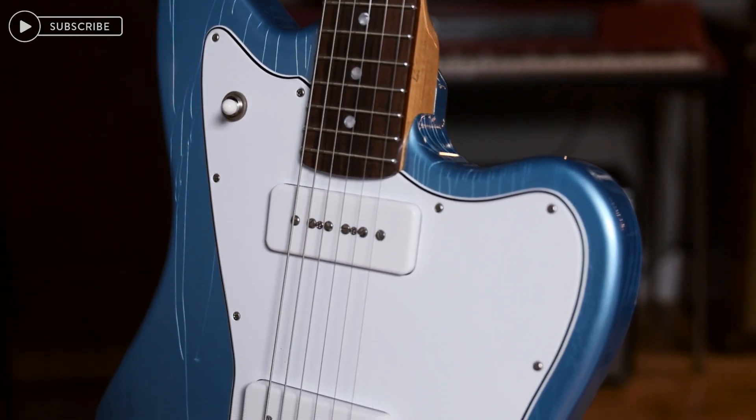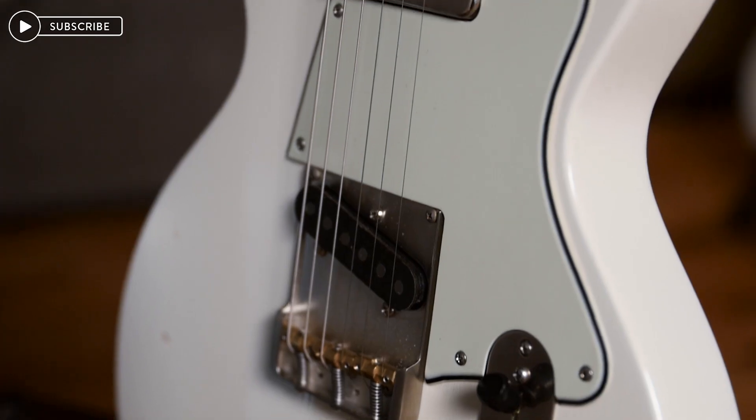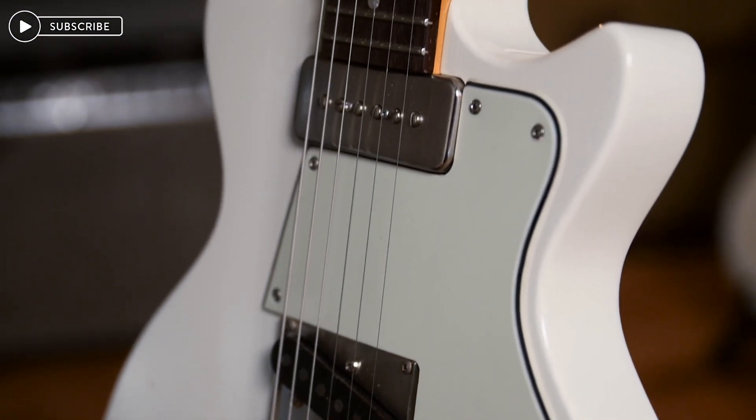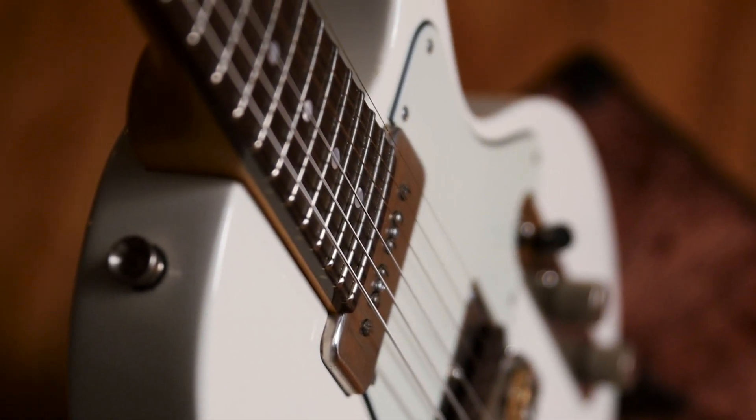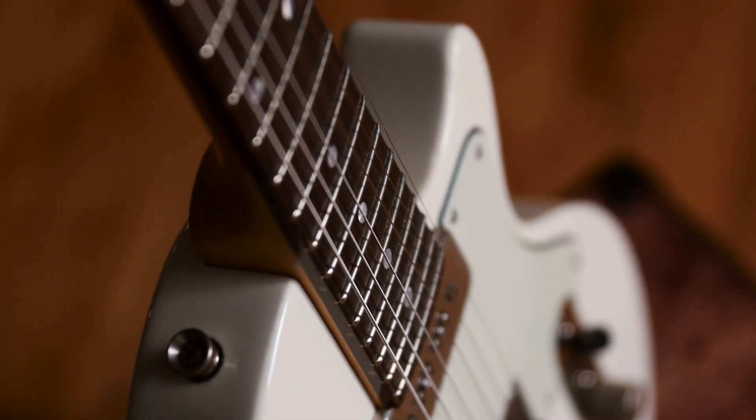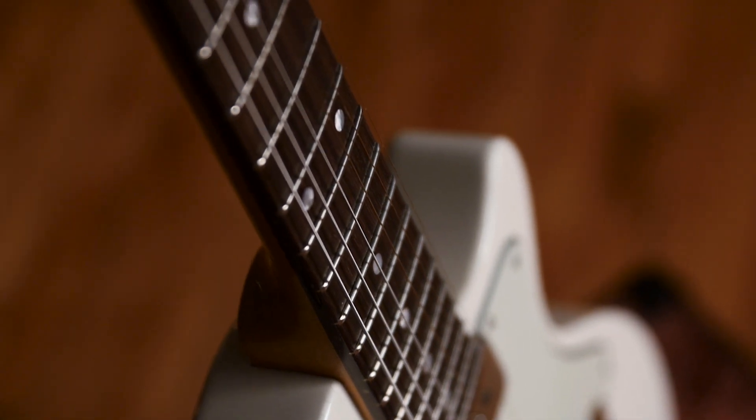What's up friends? Joe here at Reverb.com. Today we're checking out two guitars from Fano's new standard line — the standard JM6 and the standard SP6. The builders at Fano went back and studied many of the custom orders from the Alt de Facto line, noticed some trends there, what people really dug about that line. They combined a lot of those feature sets for a brand new line of ready-to-play guitars at a lower price point.